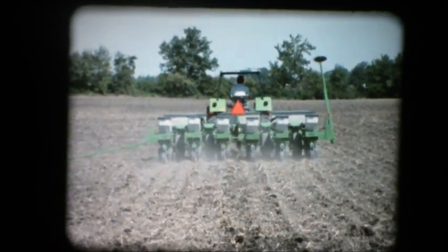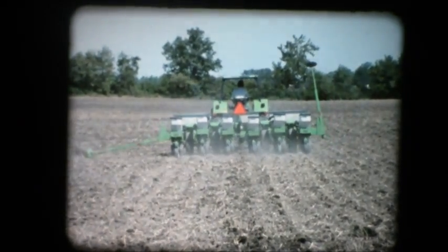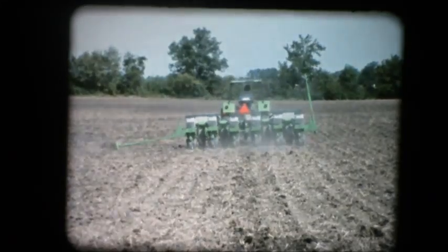The narrow cut removes less soil from the trench, so there's less to be put back. This means that higher planting speeds are possible.